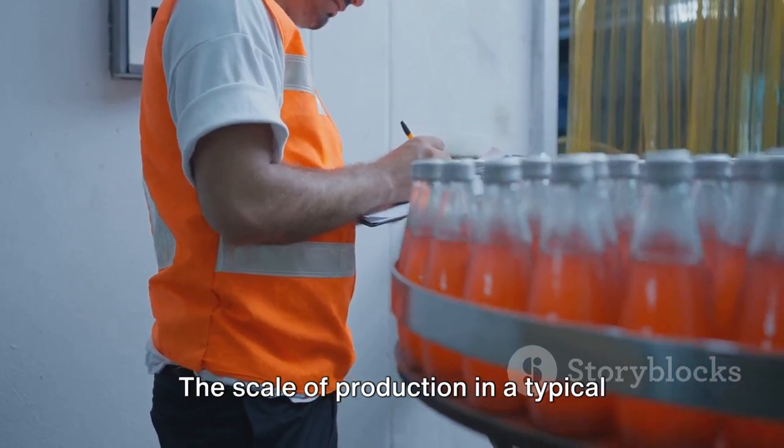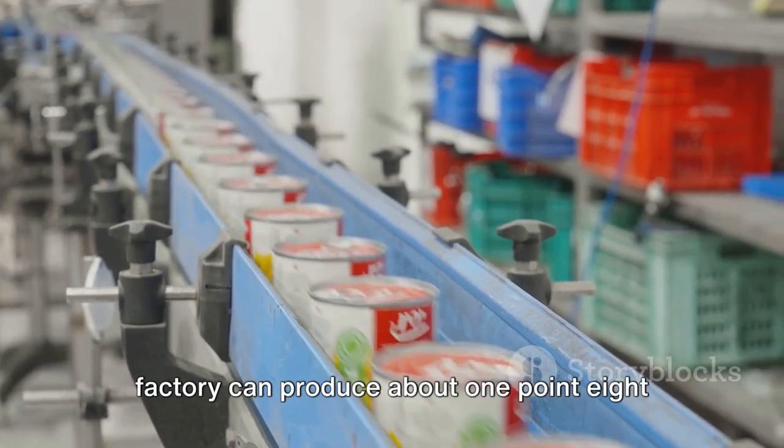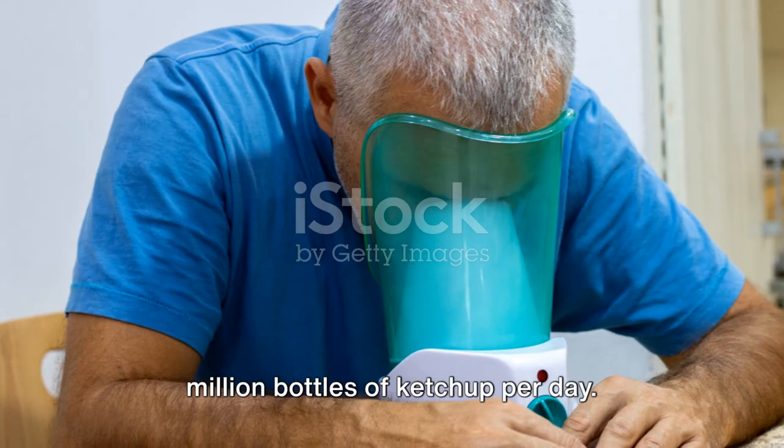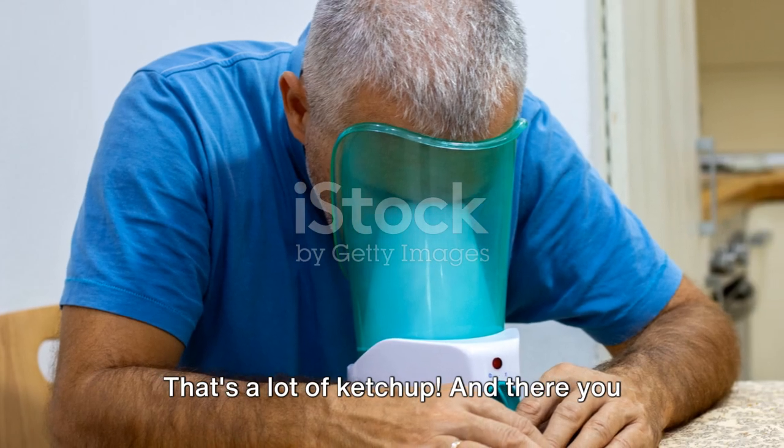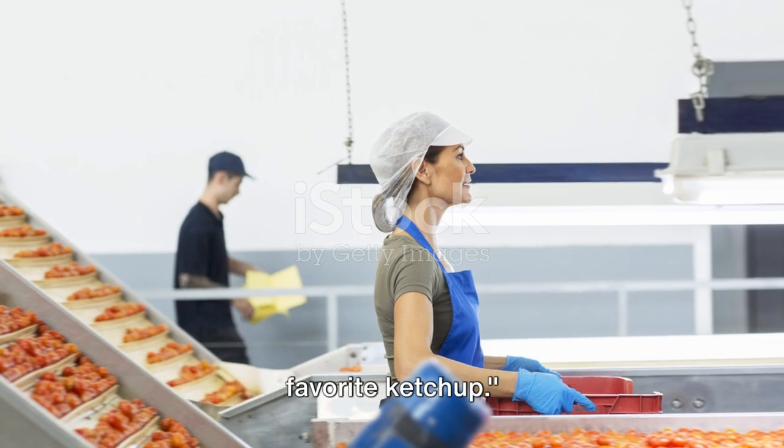The scale of production in a typical factory is impressive, to say the least. In a span of two to three hours, a factory can produce about 1.8 million bottles of ketchup per day — that's a lot of ketchup. And there you have it: the journey of a tomato from the field to your table, transformed into your favorite ketchup.